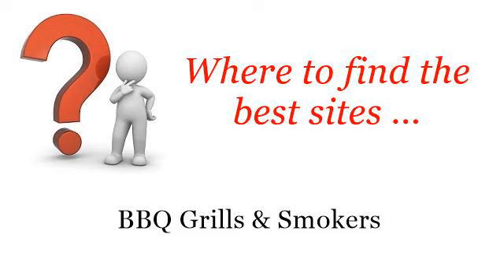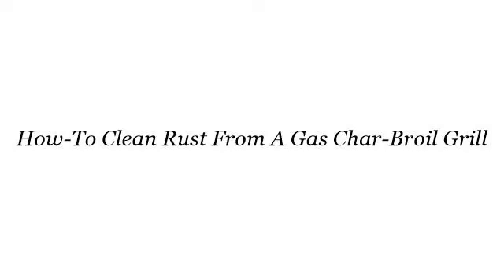Where to find the best sites for barbecue grills and smokers. Hello. Here you will find where to solve your questions about how to clean rust from a gas Charbroil grill. These selected resources on the web might help you.